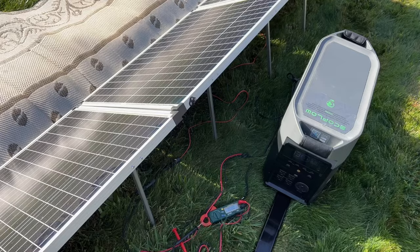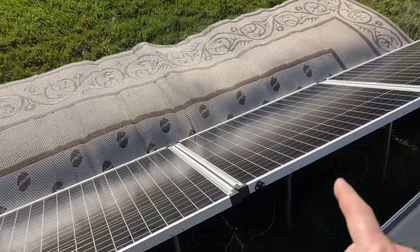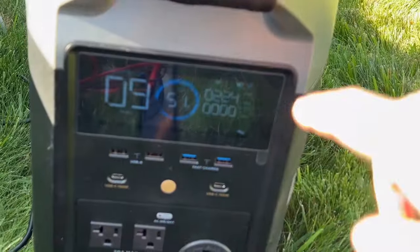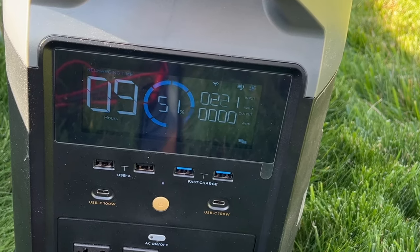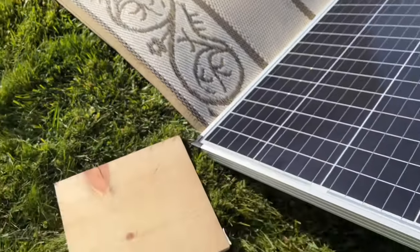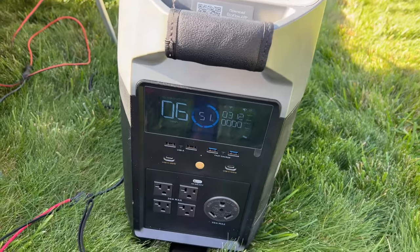I've got these connected now. These two right here are together in series, those two are together in series, and then they're paralleled together using those branch connectors. I haven't touched that wood block, and look at the difference — our output is higher because the other panels that are in series on the other side are not really affected at all by that little bit of shading. This is one of the most popular setups: series-parallel.